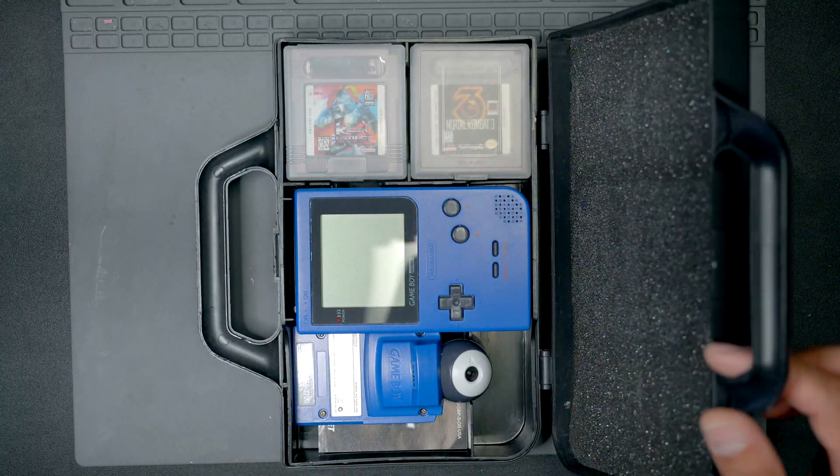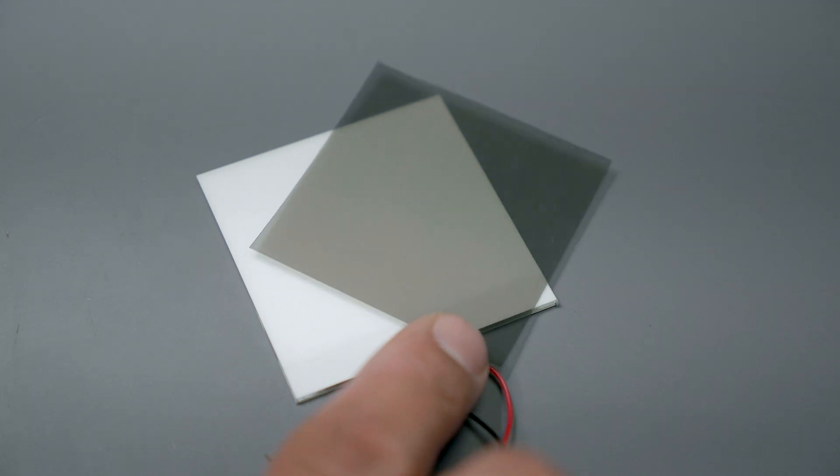Backlit kits can be purchased on various sites for around $20. A single kit can either mod an original Game Boy or a Pocket like we're going to do today. A normal kit will include an LED panel, polarizer film, a single resistor, and some extra wire.